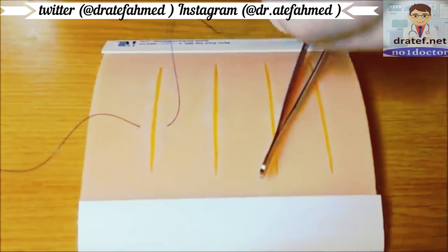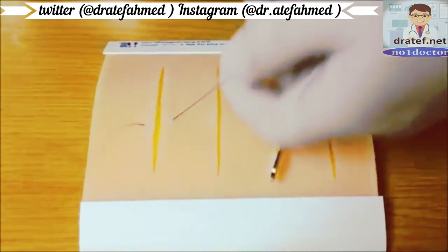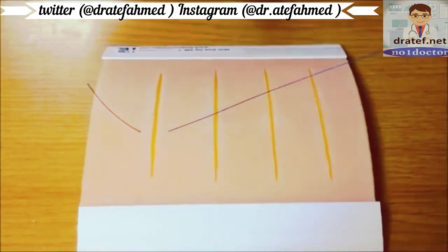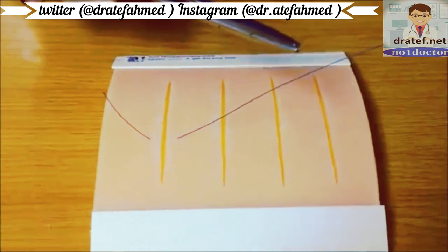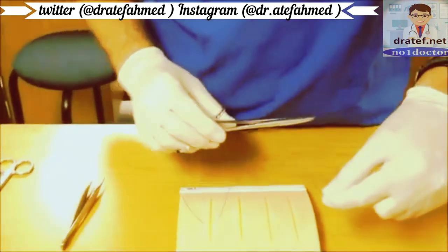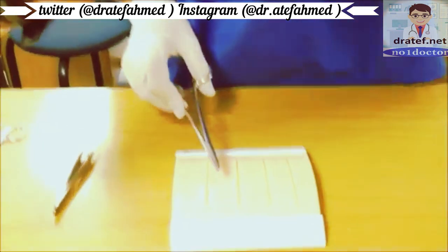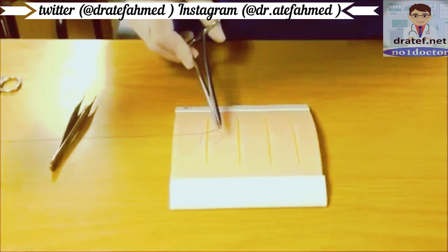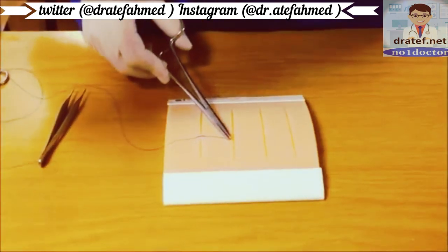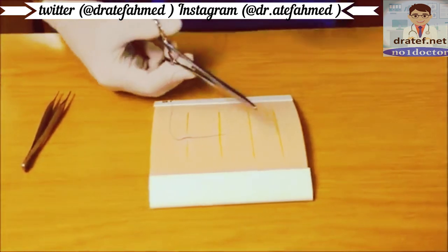You could also insert on one end, come out the middle of the wound, and insert again. Pull the suture material through, giving just enough to suture. There are many ways to tie an instrument knot — one way is to turn it twice around the instrument, grab the suture, and pull it across the wound. Only enough force should be applied to approximate the wound edges and avoid excessive tension.